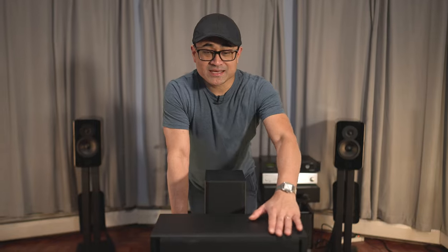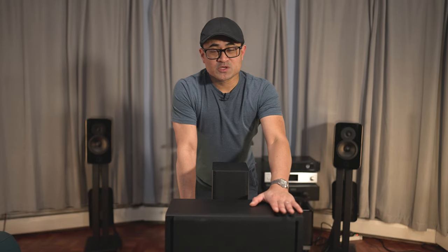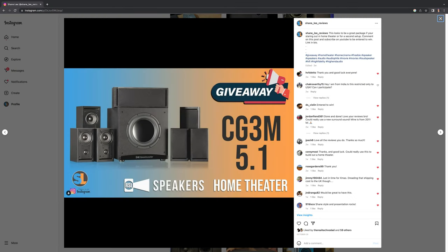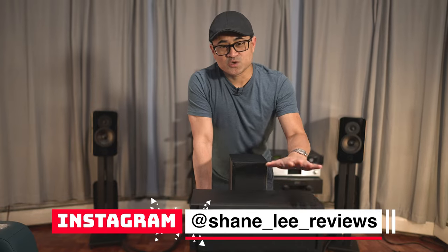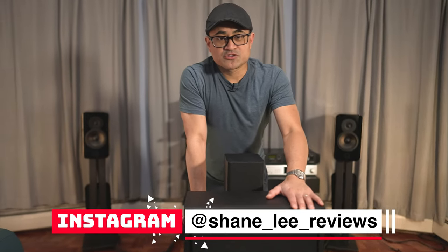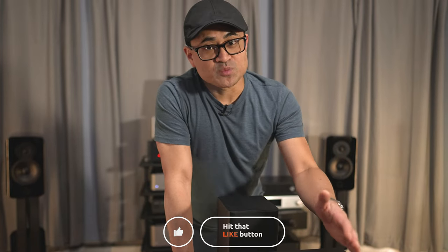So that was a quick unboxing and some tech specs. We've partnered up with RSL Speakers to give away this entire 5.1 speaker package. All you have to do is be subscribed to the channel and leave a comment below so we can find your name and contact you. For an extra entry, look for the Instagram post on my Instagram — Shane Lee Reviews on IG, link in the description. Follow me there and leave a comment on the RSL speaker giveaway post. We'll drop all entries into a randomizer, pick a winner, contact them directly, and ship the system to their house. I'll announce the winner on the full review video, which will drop in about another week or so.